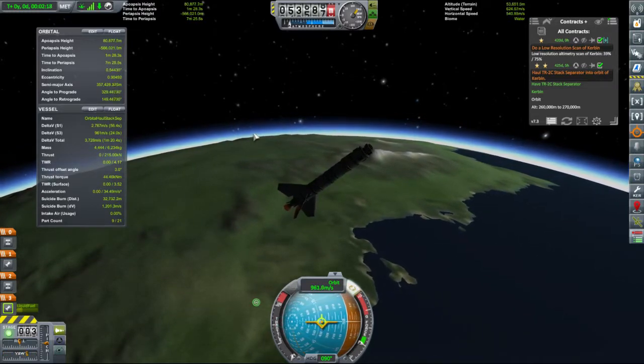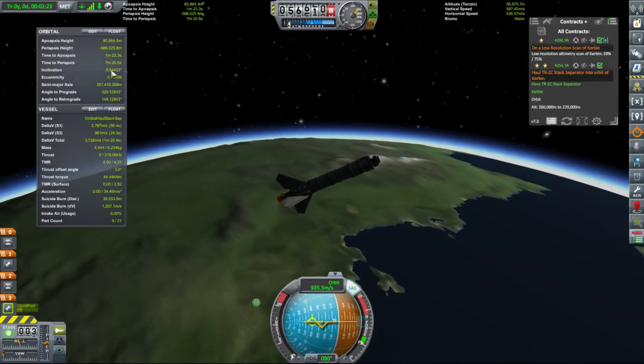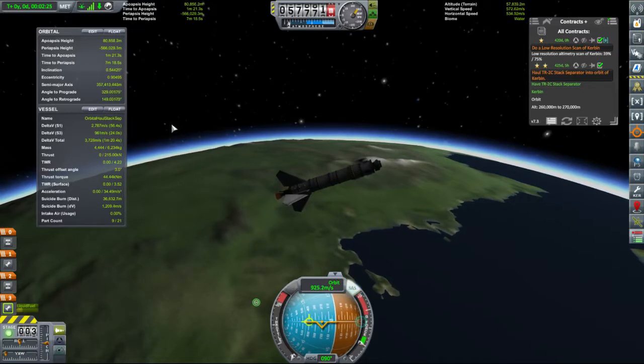Let's get you pointing at the horizon. What's our inclination? Oh, that's a nice tidy low number — 0.5 of a degree. Quite pleased with this launch.